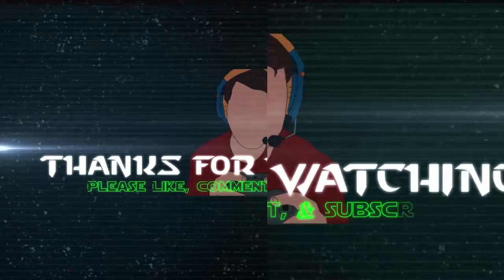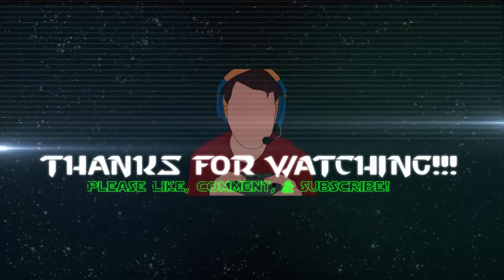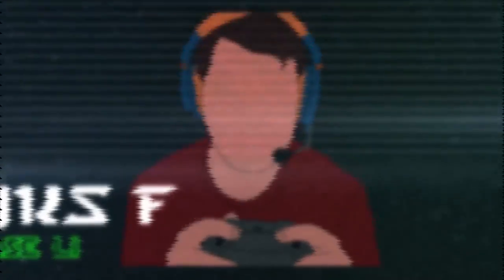Anyways, that is the end of this review. Hopefully you guys liked it — give it a like if you did, a dislike if you didn't, and if you've been following my content for a while, please do subscribe.